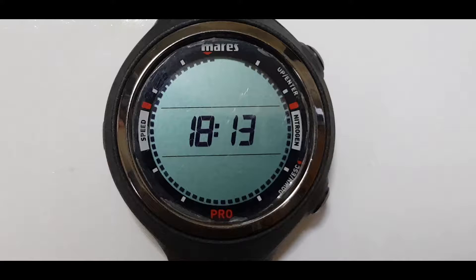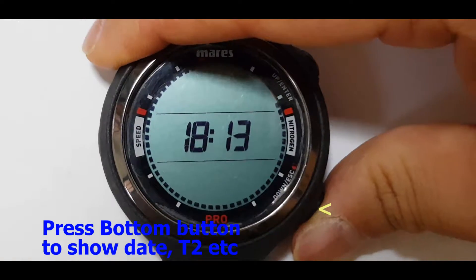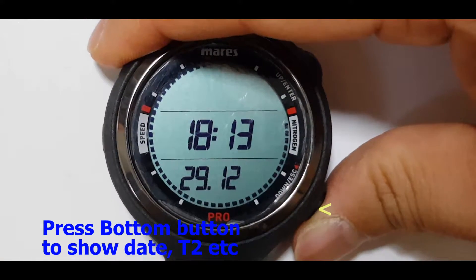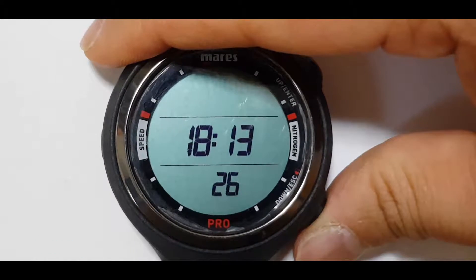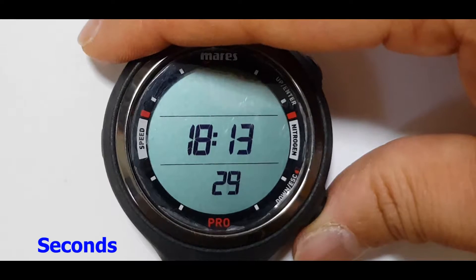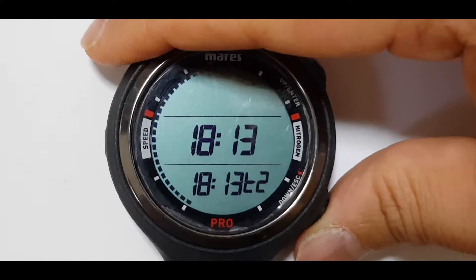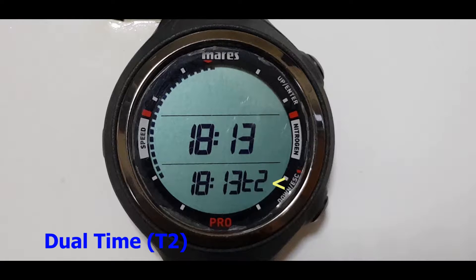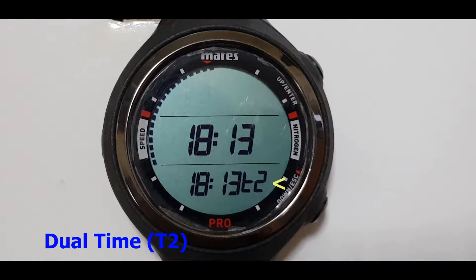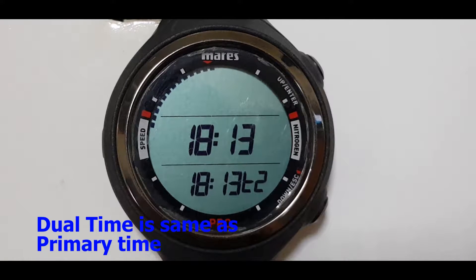So now you're on the main screen where it is showing the time. By pressing the bottom button, it will show the date, it will show the temperature, and this is the seconds, and that is the alarm. And this is the dual time which is depicted by T2. So now the dual time is set to be the same as the country of origin.